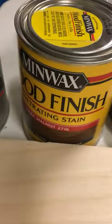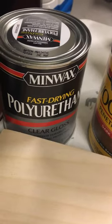So here are the steps: first the pre-stain conditioner, then we go to the stain, and then we'll do a clear gloss polyurethane. I'll keep you posted as we go.